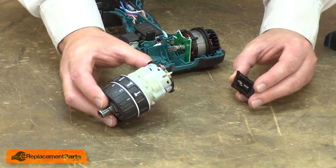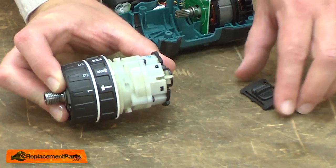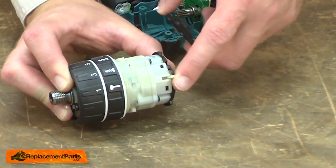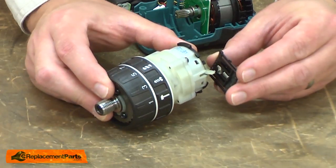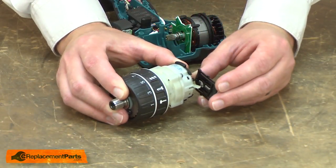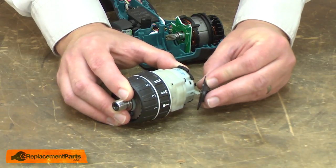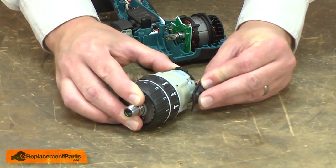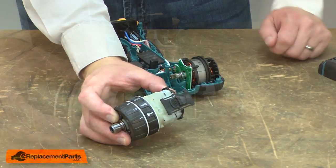Now I can begin installing the new gearbox. There's a small pin that fits onto the spring on the selector tab. That pin needs to fit over one of the two springs on the selector. To do this, I'll place the pin inside the spring, then compress the spring with the tab as I slide it back into the selector. Now this is ready to go into the housing.